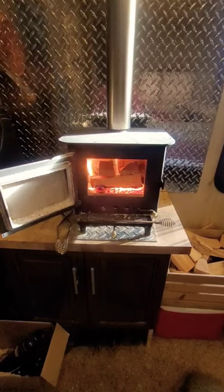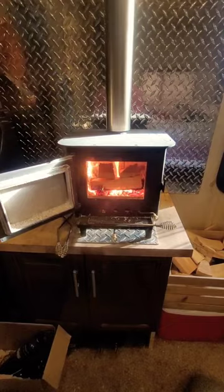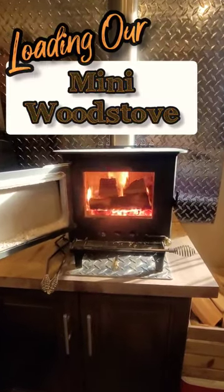After two years of using the cubic mini, we have found this to be the best way to reload the fireplace. It also keeps the burning logs from falling into the glass. This is what it looks like once everything is going good.